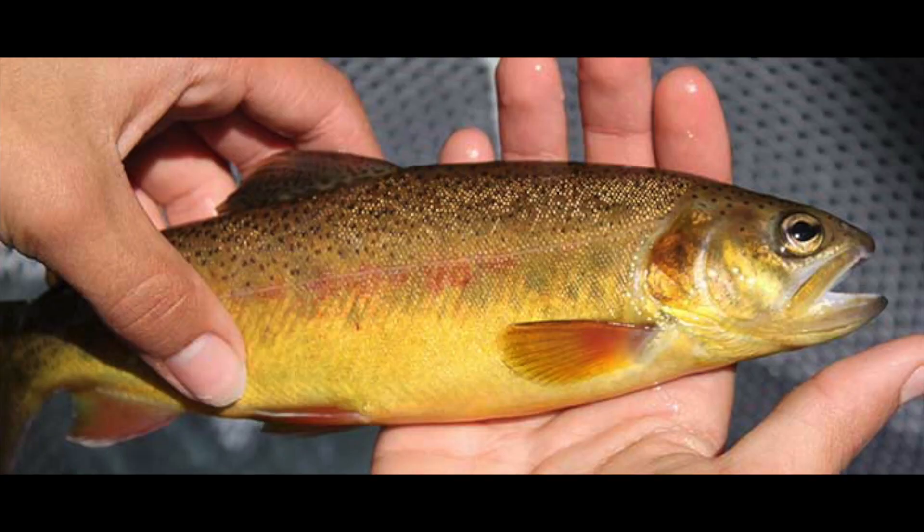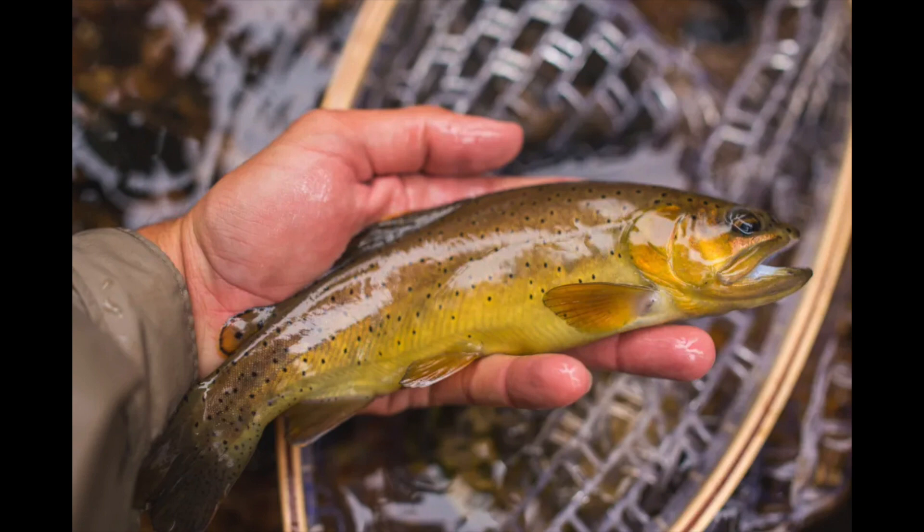The Gila trout is native to the Gila River tributaries in Arizona and New Mexico. I don't know much more about them — if you know more, leave a comment. Then there's the Apache trout, which looks like a small, compact little brown fish. They are native to the upper Salt River and upper Little Colorado River in Arizona. Those fish are among the only truly native species in those states — meaning they were there before any introduction by humans.